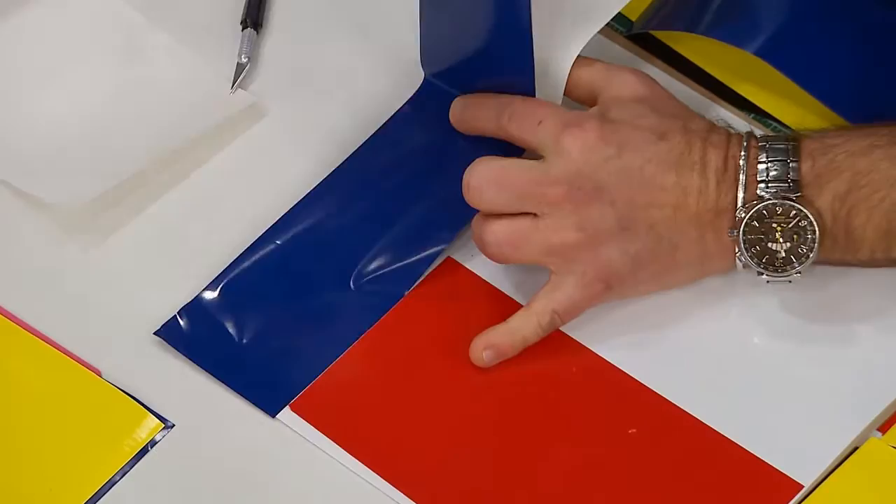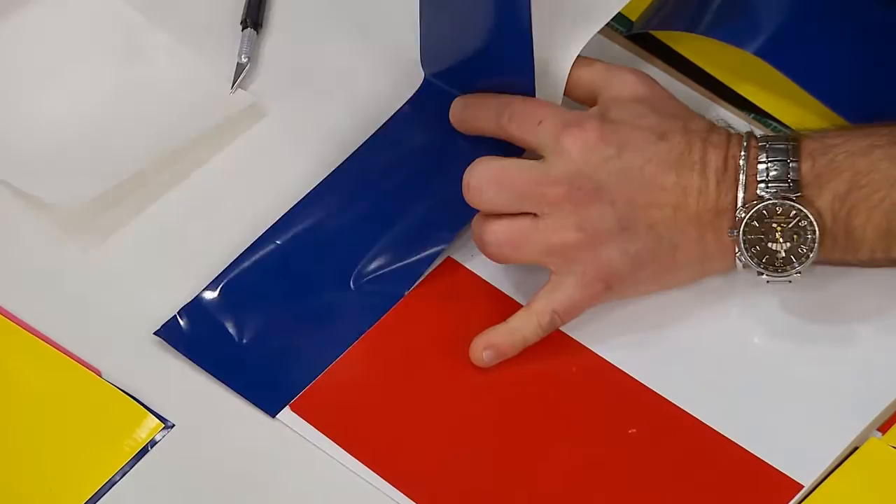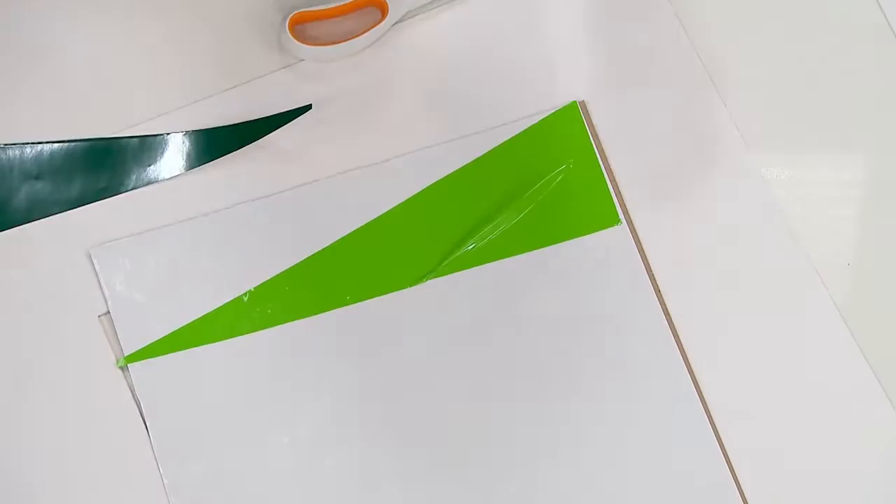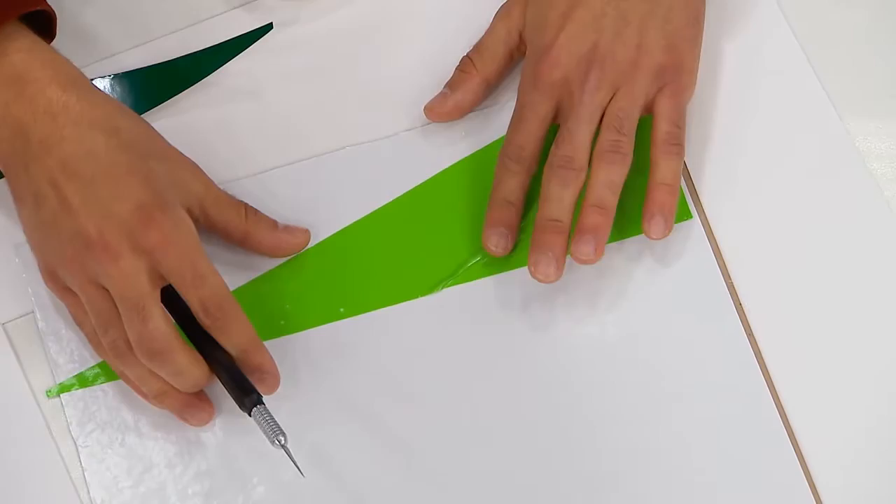Oh, I've got an air bubble! If you have an air bubble, poke it with the knife, then push your card down and it'll pop right out. See - there you go, answers for everything!